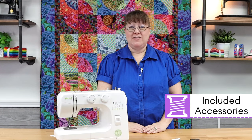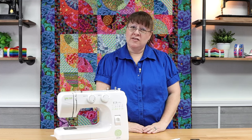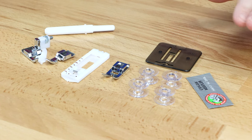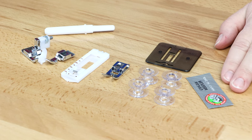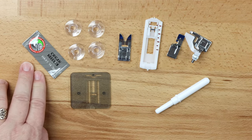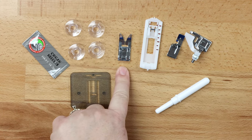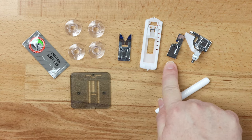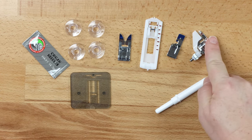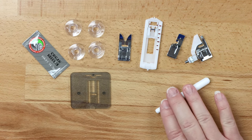When you open up your Baby Lock Zest, you're going to have a whole bunch of exciting accessories available to use to get your sewing journey started. First of all, you have a pack of needles from Oregon. You also have four bobbins, your basic utility foot, a buttonhole foot, a zipper foot, a blind hem or adjustable piping foot, a darning plate, and a seam ripper.